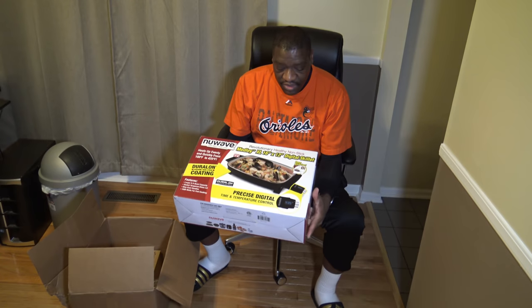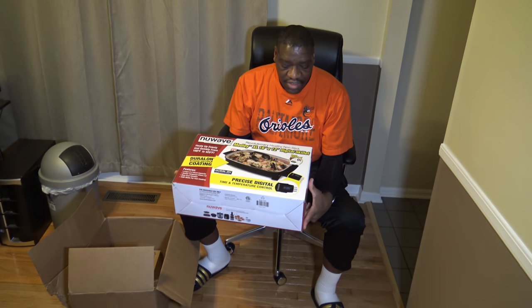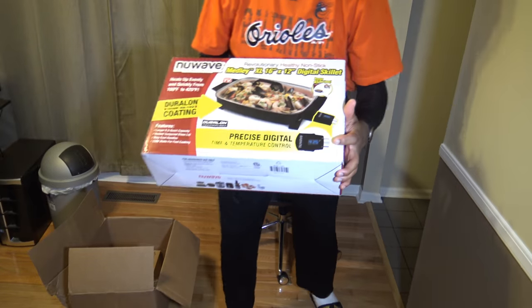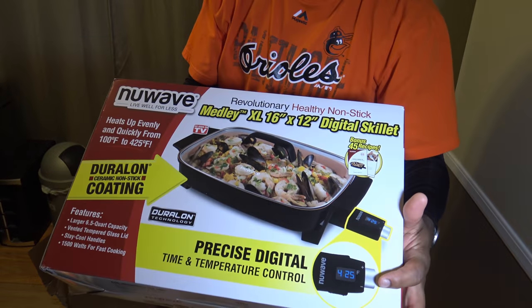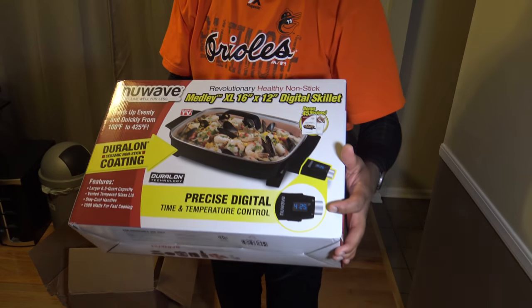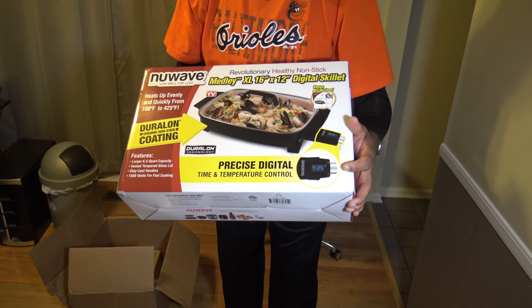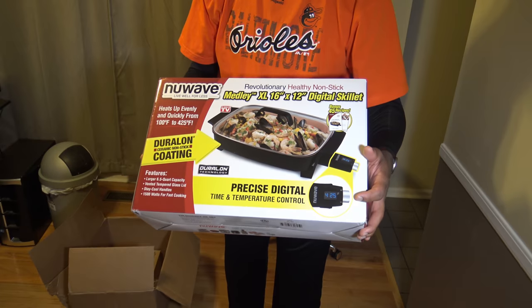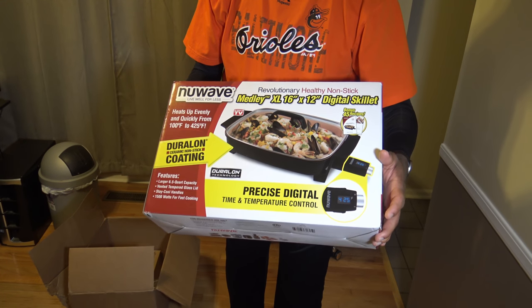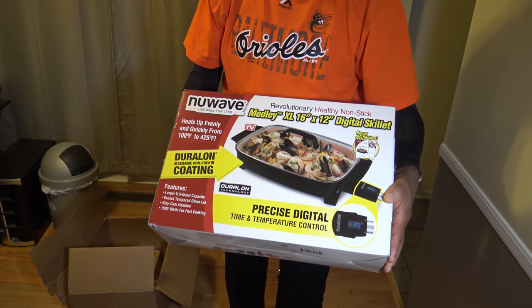I'll explain why I ordered direct from New Wave, even though New Wave charges extra handling fees, in a bit. But this skillet, unlike other skillets, has a digital display. It can keep temp evenly, and it can also be set to cook for a certain amount of time — most skillets don't have a timer with auto shut-off, but this one does.